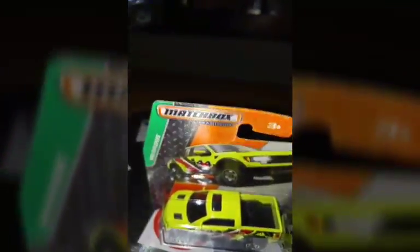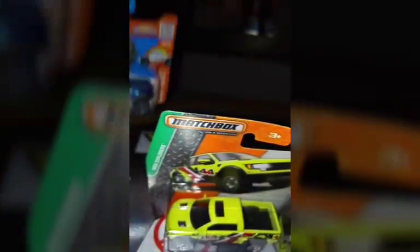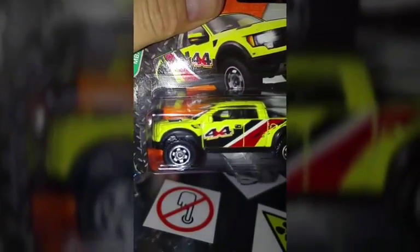Does this one have a sunroof? Oh yeah, the blue Hot Wheels one also has a sunroof. The Matchbox version also has a sunroof — which is overall a beautiful casting as well.